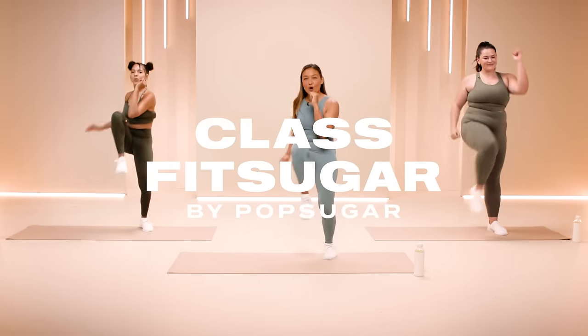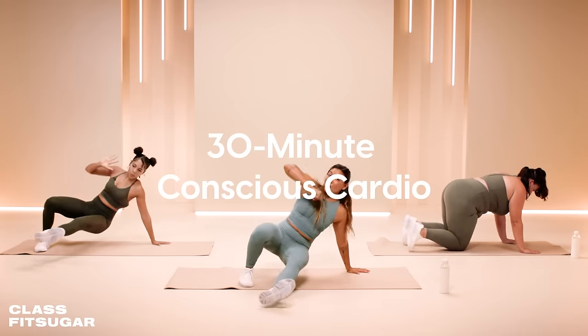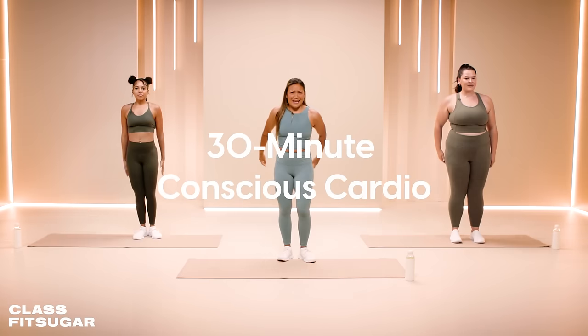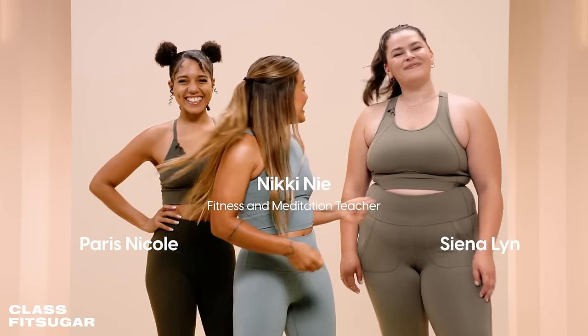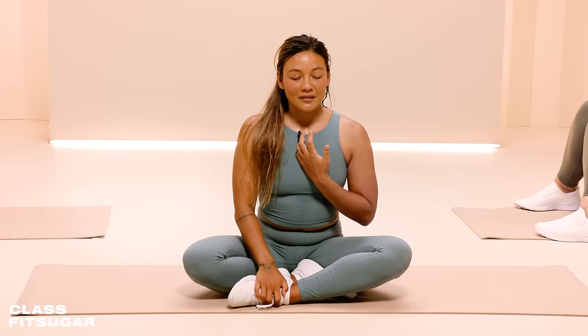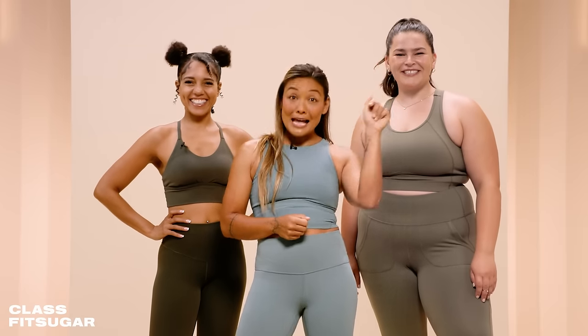Hello ClassFitSugar, I'm Nikki Knee and I'm here with you today to share a 30-minute conscious cardio workout to help you manage your stress in a mindful way. I got my girls with me today, Paris and Sienna, and they're gonna help you get your body strong and your mind calm. Are we ready? Let's go!